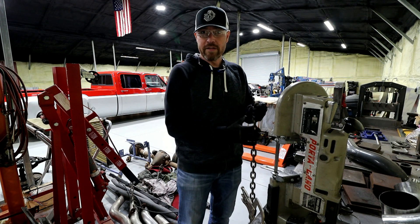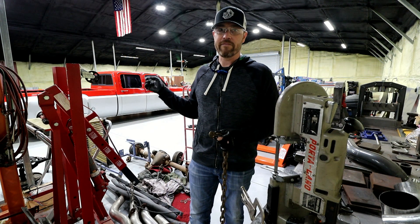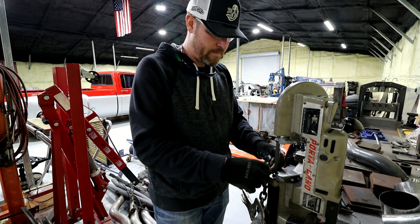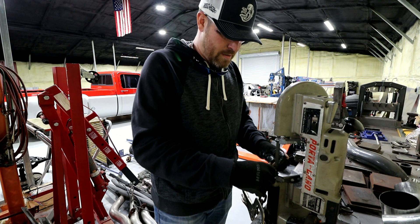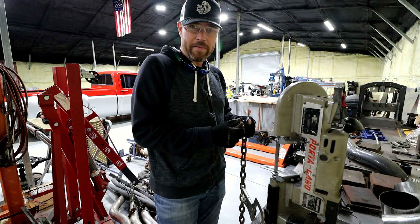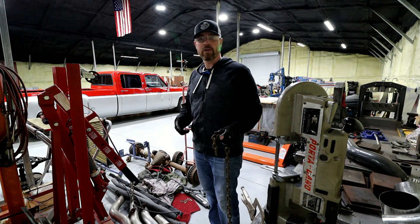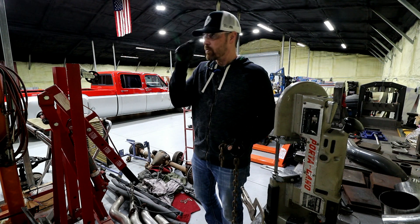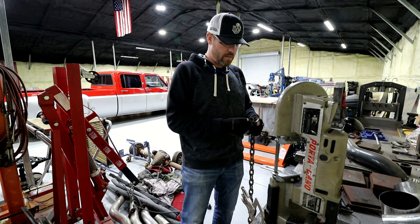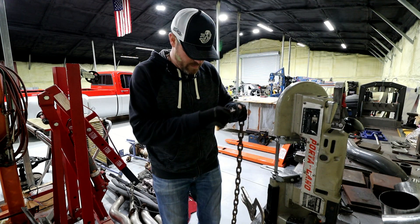For those of you that follow me on social media other than YouTube, you've probably seen that I put the Fab Cab up for sale. I really need a tow rig. The Fab Cab will get up and move — it's a hot rod, it could probably haul an open car trailer with Caliente on it. But I really need a dedicated diesel truck tow rig to travel around. So I don't need two dualies — I put it up for sale.